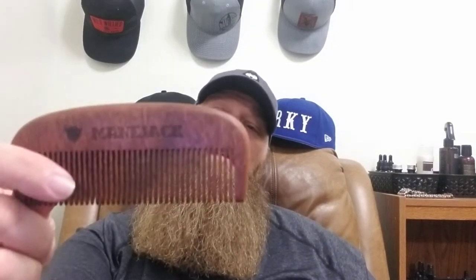I'll comb that through, then let it dry. Depending on whether I'm in a hurry, I'll let the oil set for five minutes, then either let it air dry — which takes about 15 to 20 minutes — then get my blow dryer and style my beard the way I want. Since my beard is so curly, I'll just straighten it out.